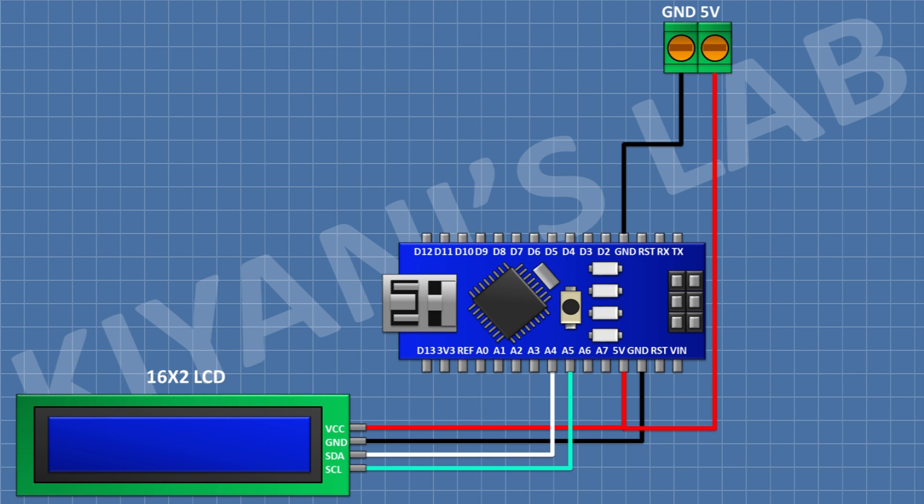After that, connect a push button and connect its one pin to the D3 pin of Arduino and its other pin to ground. After that, connect another push button and connect its one pin to the D4 pin of Arduino and its other pin to ground. After that, connect another push button and connect its one pin to the D5 pin of Arduino and its other pin to ground.